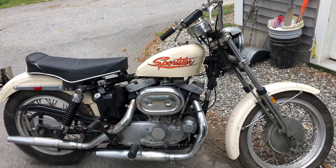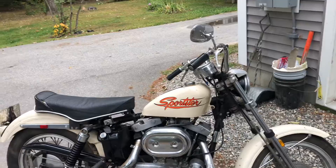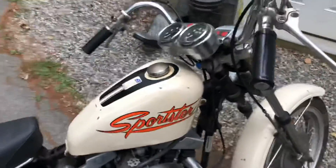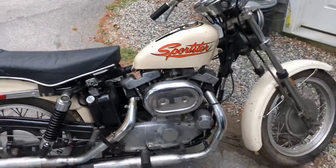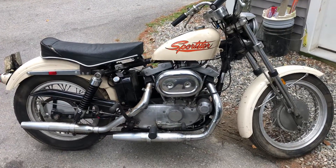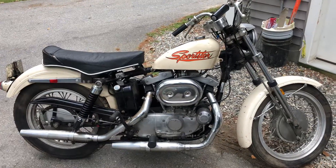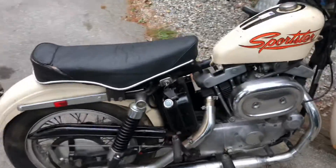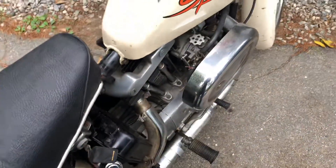I'm talking everything — every factory zip tie and whatever. There's just nothing changed on it. It's got a thousand miles, runs great. I put some Marvel Mystery Oil down in the cylinders just because it sat so long. No issues, no leaks, no noises. It's just a nice low-mileage bike. Runs great, starts right up, and most people know these aren't usually the easiest starting bikes.